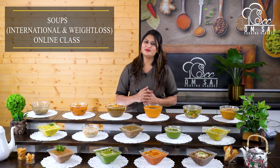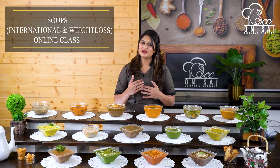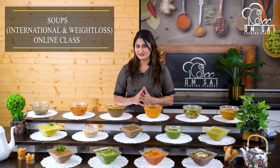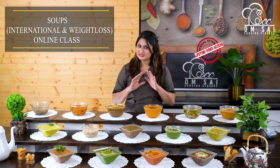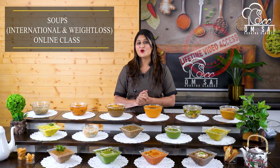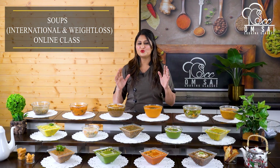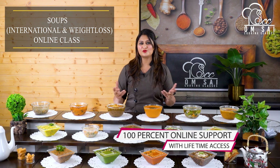I will explain to you in just 2 minutes — when you join our online courses, how do you conduct the online class? First of all, we give you a recipe which is yours for a lifetime. After that, we share the whole class video, which is also yours for a lifetime. And after that, you receive a certificate. If you have any questions and queries, you can contact us and we will solve your queries.